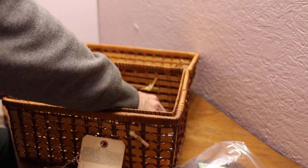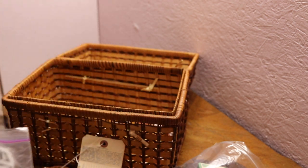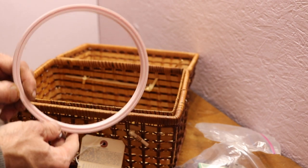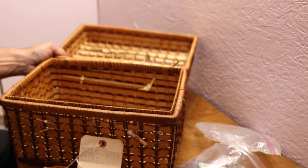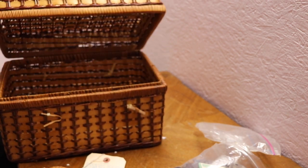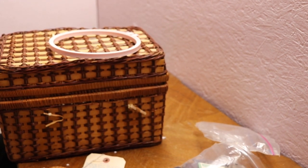I guess it's a Viking tray. Buttons! I'll put them right into my button box. And that's it — you have the basket, lovely basket. Goodnight everyone, hope you enjoyed the video.